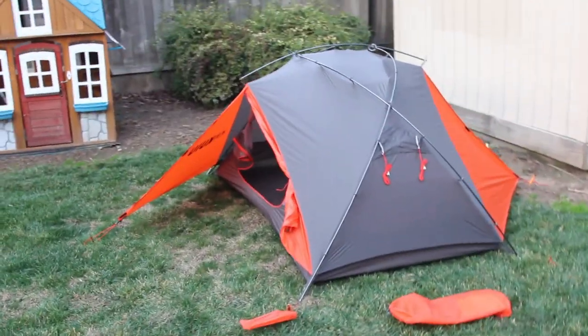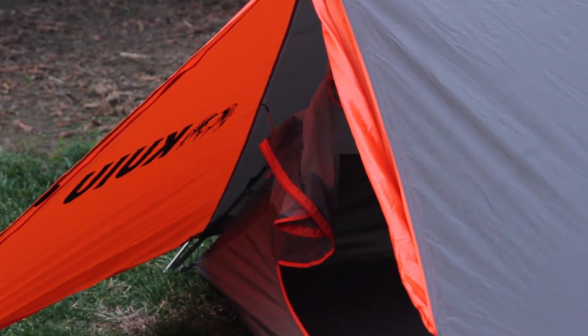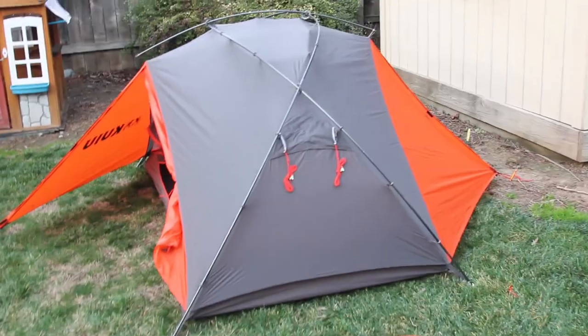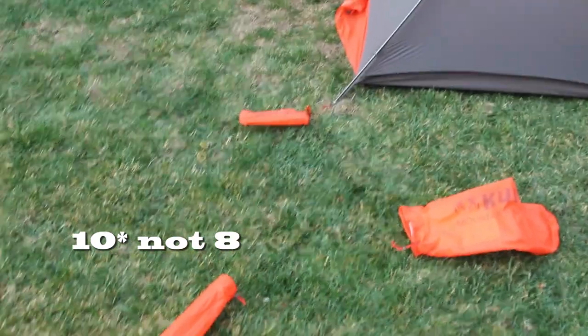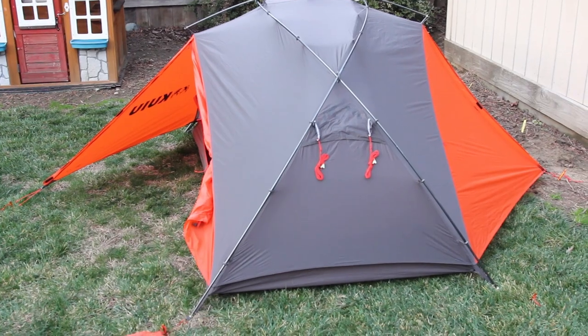I wanted to do a quick run-up on the Kuyu two-person mountain star. It comes in this bag, comes with all these poles, eight stakes — little skinny stakes. I just set it up in about five minutes.